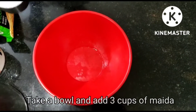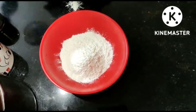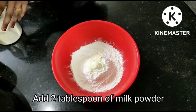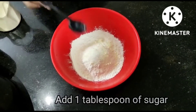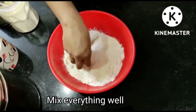First, I am going to add one cup of flour. I am going to add 2 tbsp of milk powder. Add 1 tbsp of sugar and 1 tbsp of salt. I am going to mix it well.